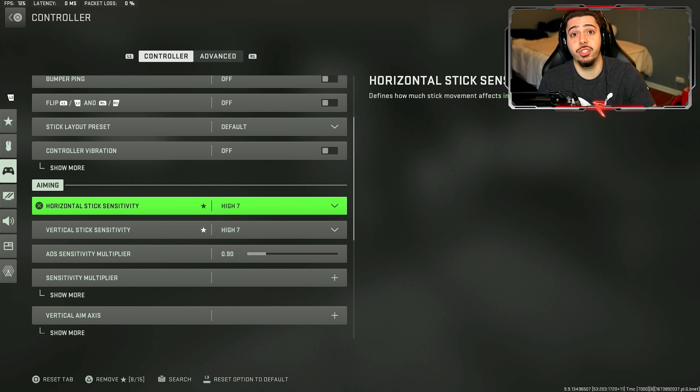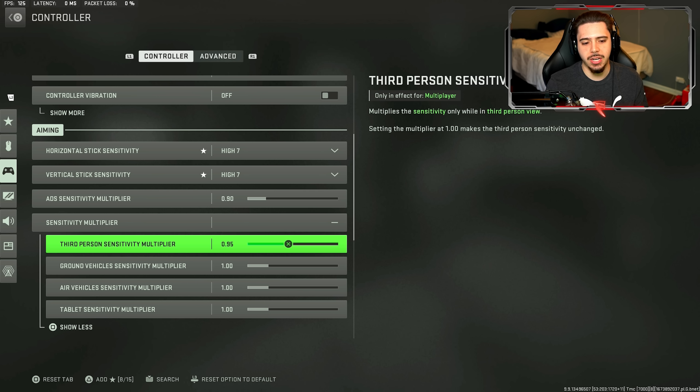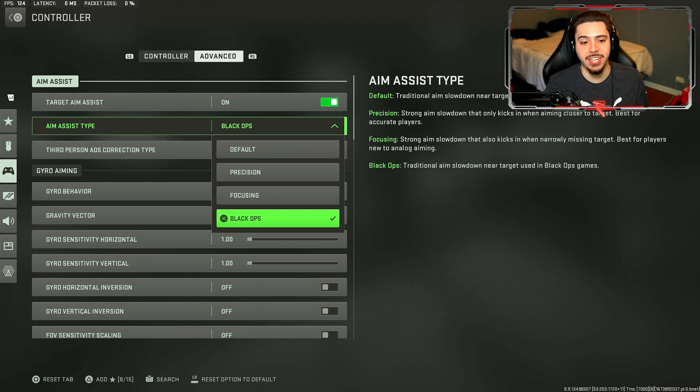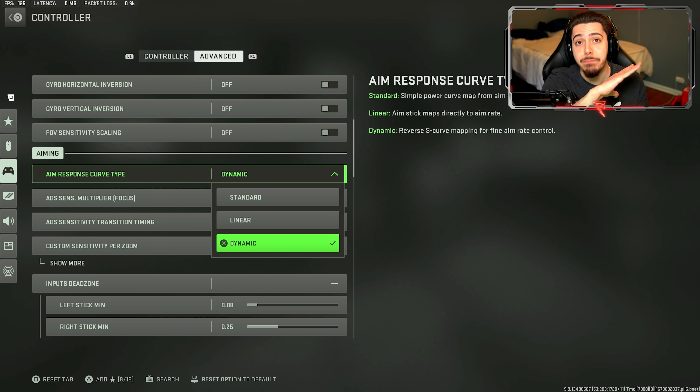For my sensitivity I play on 7.7 — you could start here, but I don't recommend playing on my personal sensitivity because this should just work for me. Some of you may think this is too high, others may feel it's too low. But for the ADS sensitivity multiplier — when you ADS, if you want stickier aim assist to land more shots, I highly recommend lowering it to 0.95 or 0.90. I personally like 0.90 the most, so anytime I ADS it's a little easier to track enemies. The biggest takeaway is having your ADS sensitivity multiplier at 0.90. Moving on to the advanced tab — target aim assist on, obviously. For the aim assist type, the strongest is Black Ops — it's literally legal aim bot. Some pro players believe it should be nerfed or banned from competitive because of how strong it is. Aim response curve type: make sure yours is set to dynamic — it's the best option.